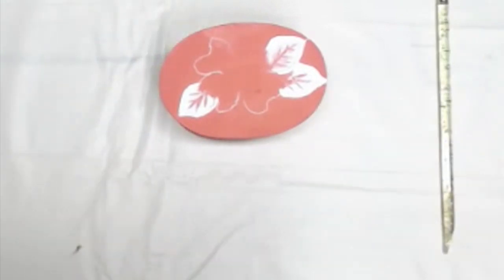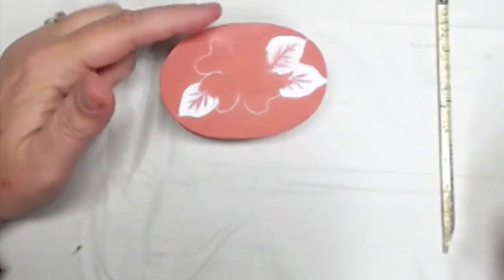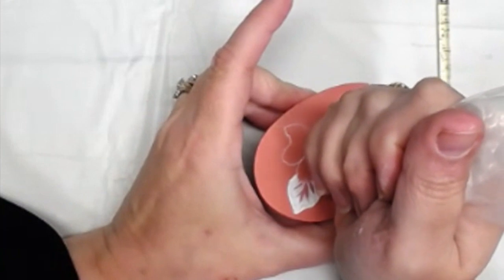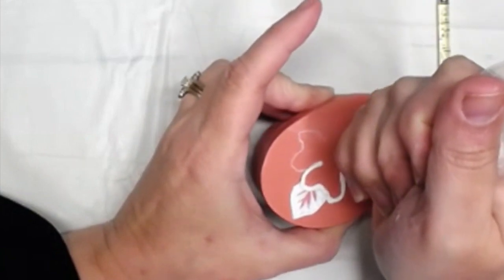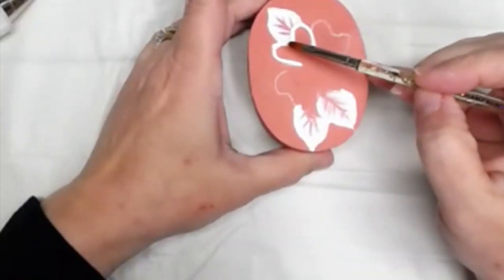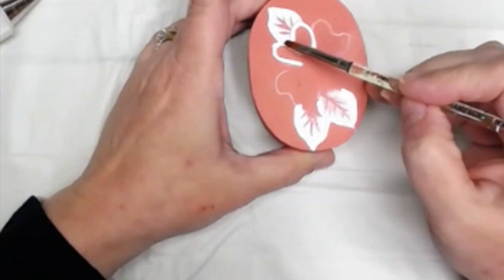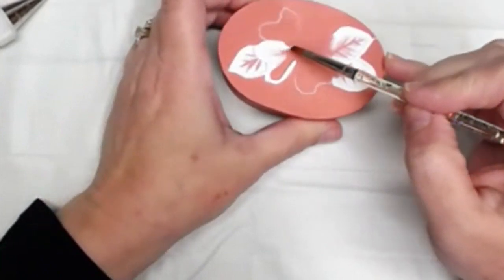I'm going to do the flower petals one at a time because I don't want the others to dry while I'm pulling the first one. Remember, all of these are going towards the center — it grows from the center out, so pull all of these towards the center.